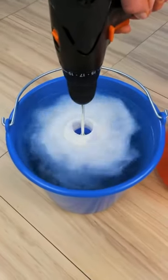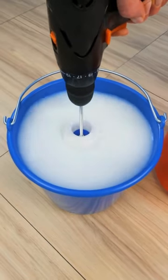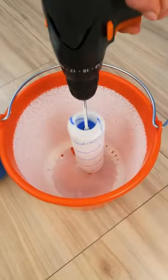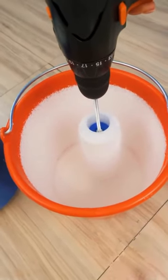Then, fill another bucket with water and submerge the spinning roller to clean it further. Finally, spin the roller in the air to remove excess water and let it dry completely.